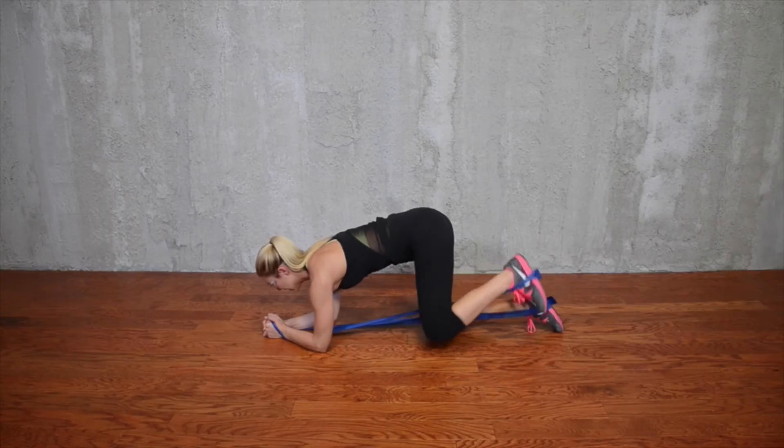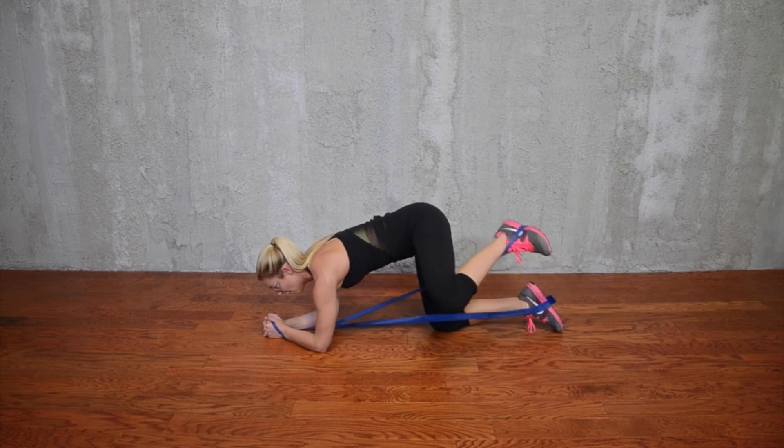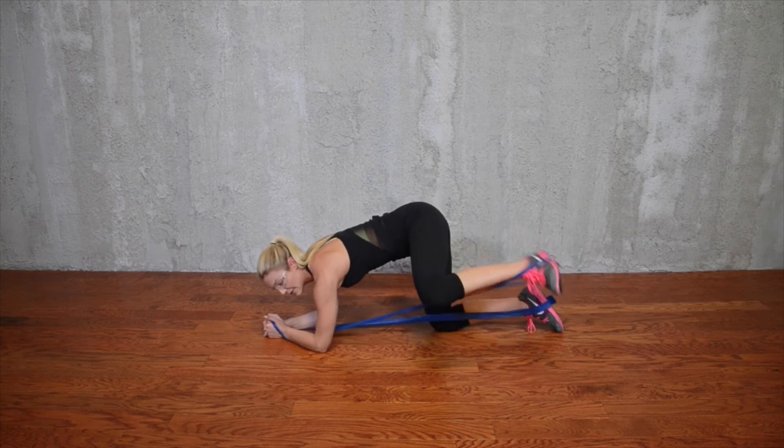We're going to make sure I'm not dropping my hips too much in this movement, getting into all three muscle groups of the glute.